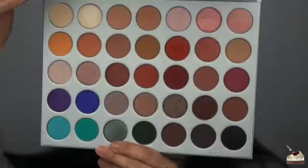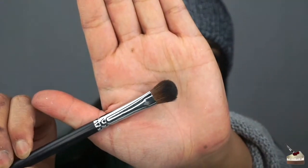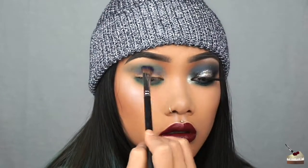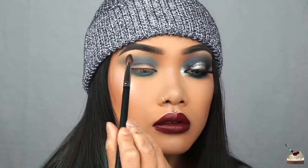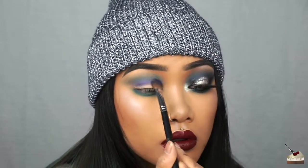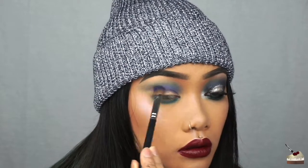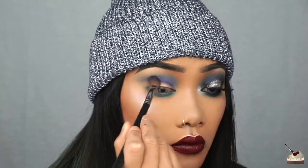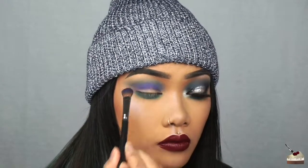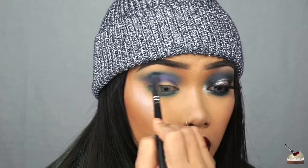Next, I'm going into the Jaclyn Hill and Morphe brushes palette and dipping into this blue with that same flat blending brush. I'm staying below that first shade of blue, but also above my double lid. My double lid is where the skin folds over, and my crease is where it sinks in — kind of where my eye socket is. So the first shade of blue I applied in my crease. The second shade of blue, which is what I'm applying now, I'm applying above my double lid, which is kind of in my crease but below the first shade.